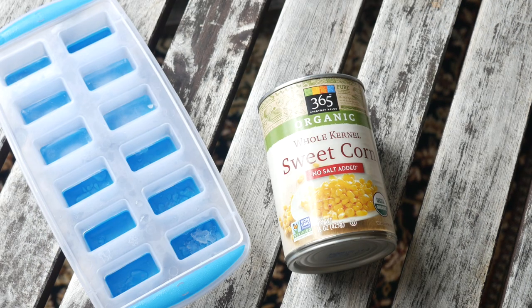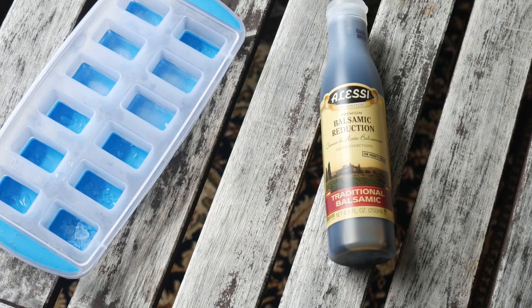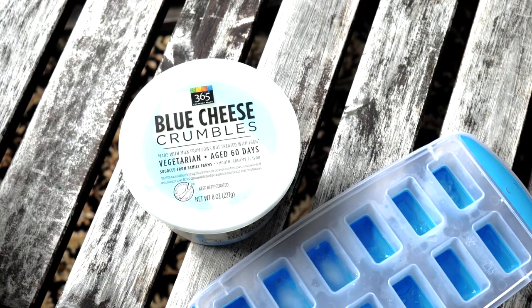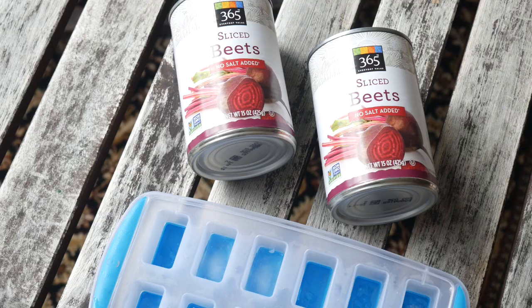Chives. Corn. Balsamic reduction. Walnuts. Blue cheese. Arugula. Beets. Artichoke.